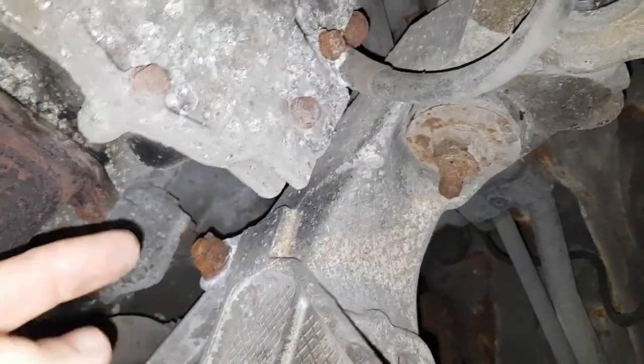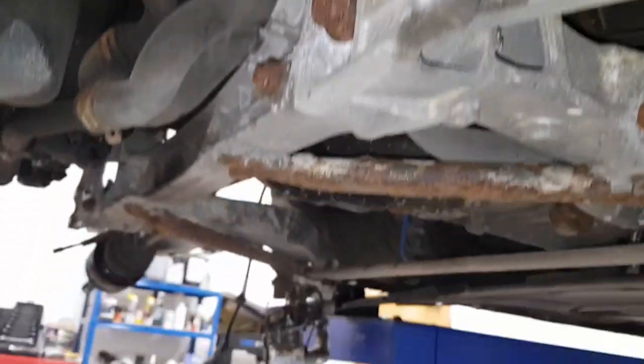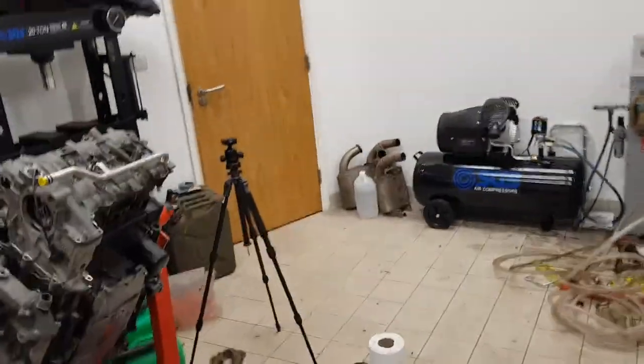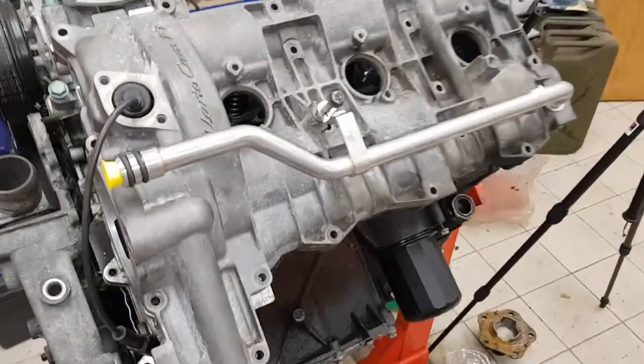You break the seal on it by prizing it off on these specific points. I've got an engine over here which I can show you the installation required for the suction pipe.